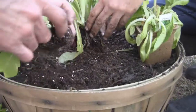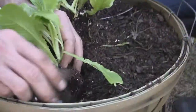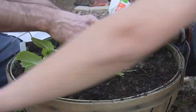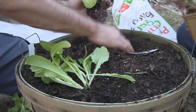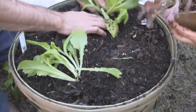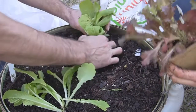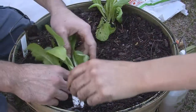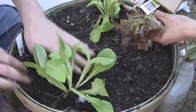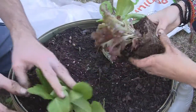Maybe what we should do first is kind of alternate around the edges, alternating crossways. Got to make sure the roots are firmly planted. Don't want to compact it a whole lot, but still want to make sure that the roots make contact with the soil so they're able to uptake the nutrients.